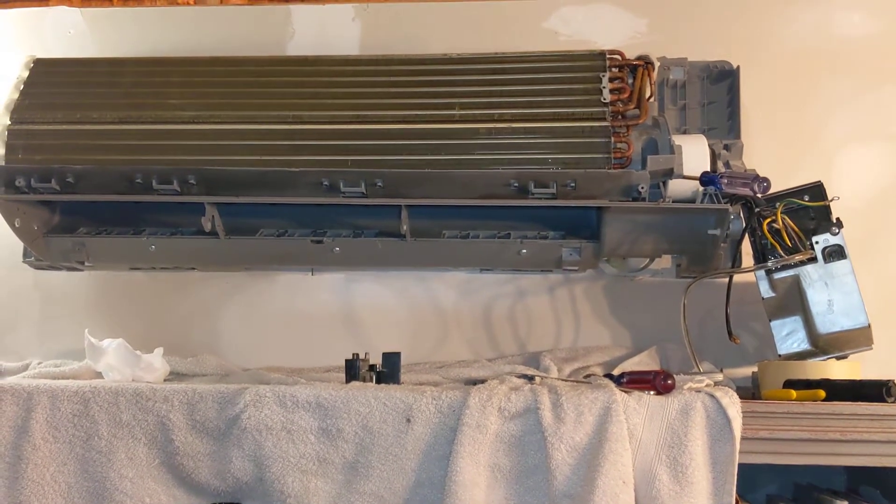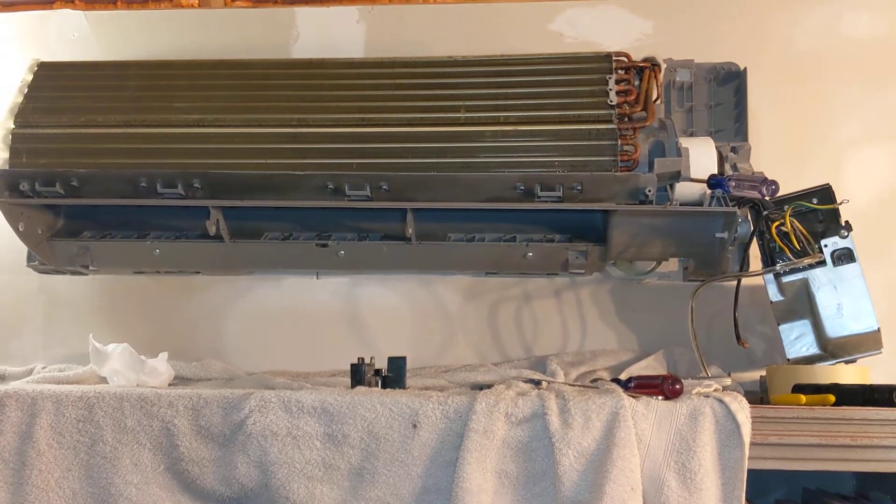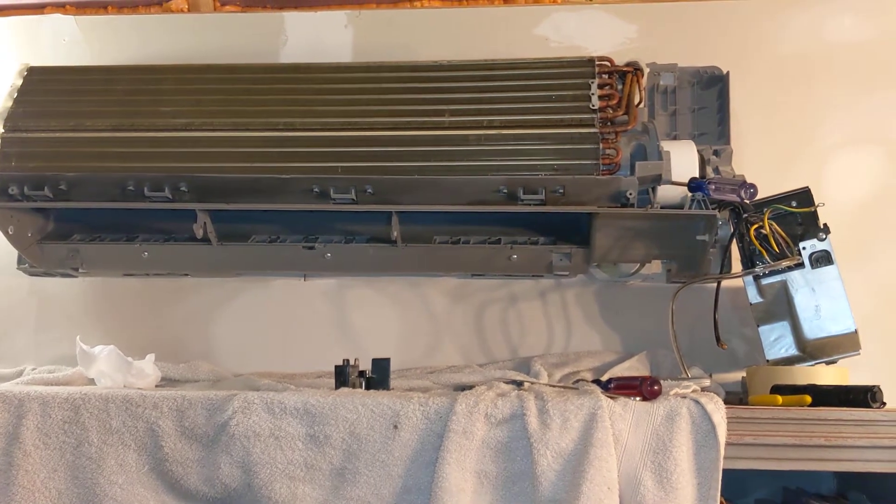Hey guys, I want to show you a little tip for how to remove the blower wheel on a Mr. Cool mini split.